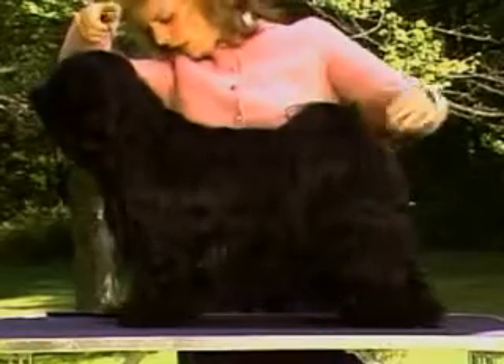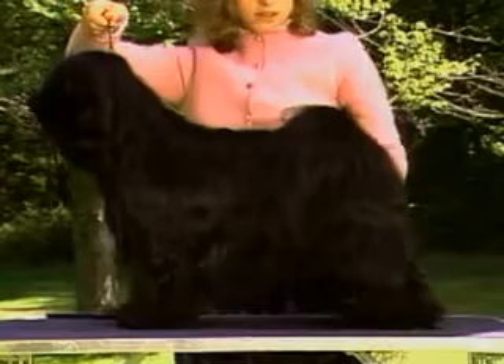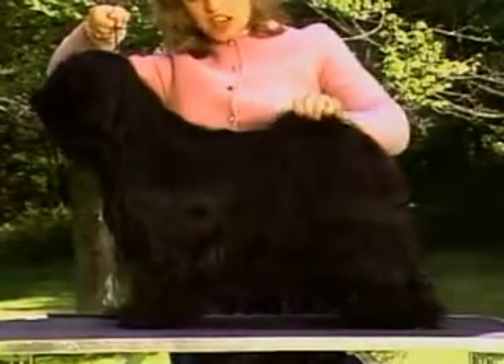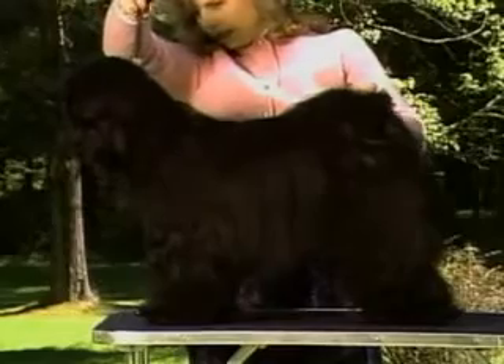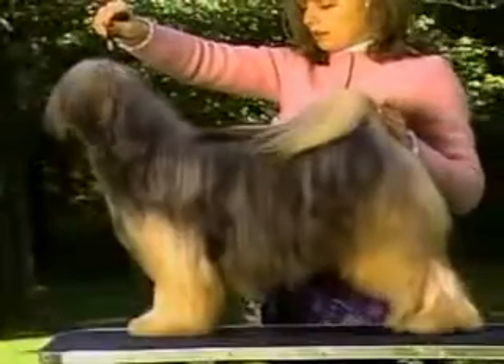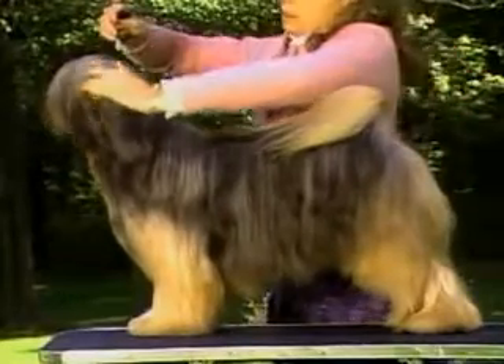The dog should have a graceful arch of neck, its length balancing the size of the body and allowing the head to be carried erect. A short thick neck or an exaggerated long neck detracts from a balanced appearance.